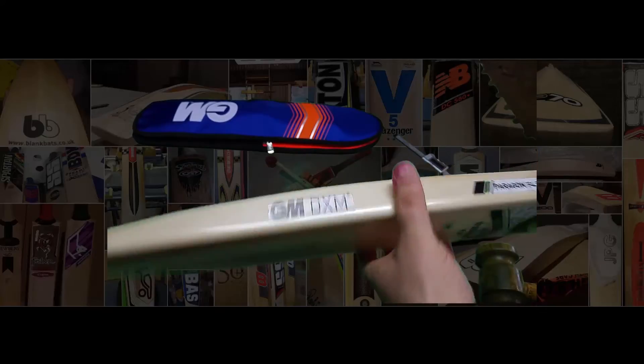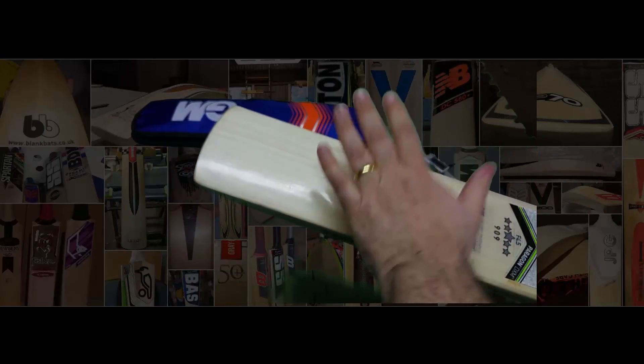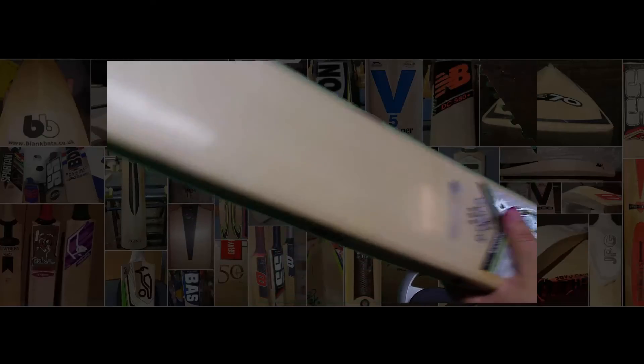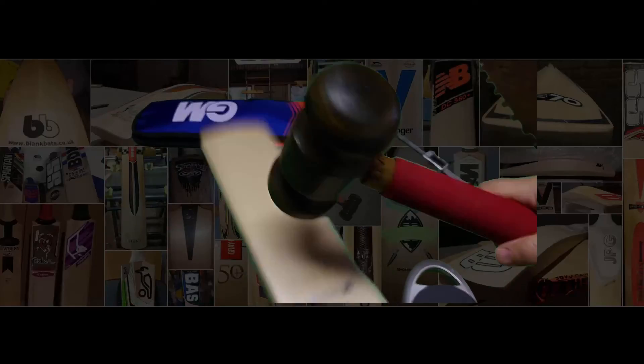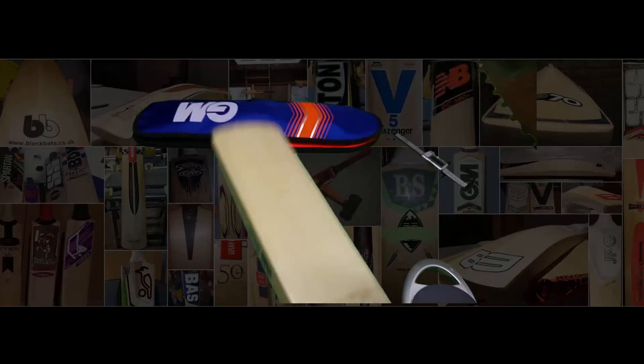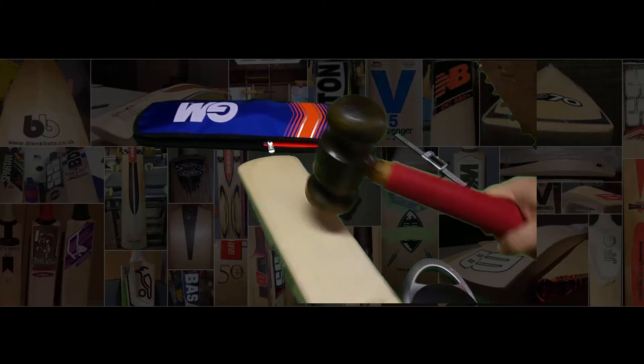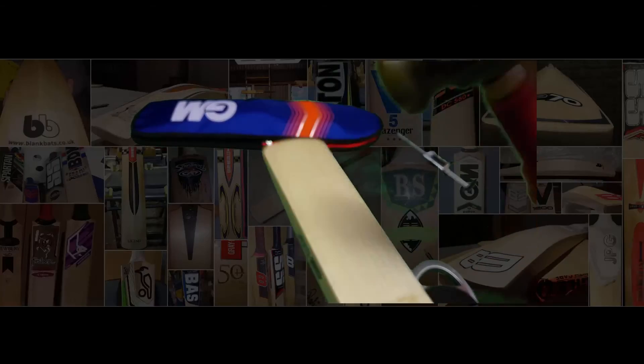Overall, really impressed with this bat. It's fem pressed, which means you only have to do a little bit more — maybe another hour of knocking — before you can start playing it in. Let's have a listen to how she sounds. You can see it's just sort of even from there all the way up to there. It's still got a bit of life up top, as much as it's really going in the middle. Really good bat.